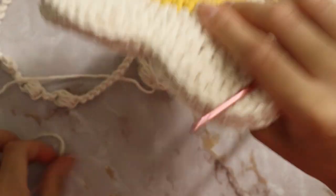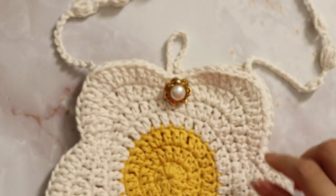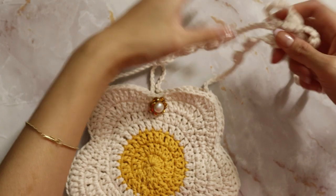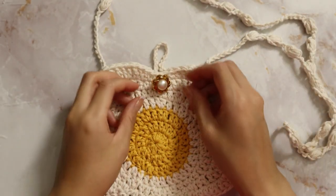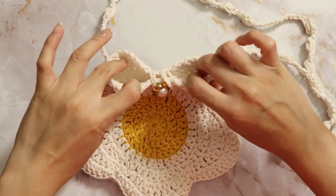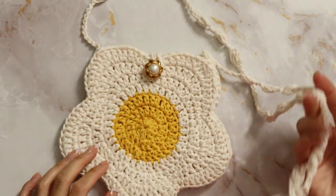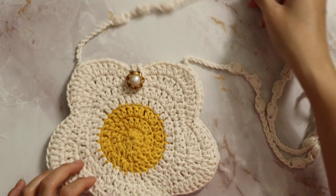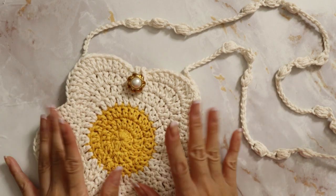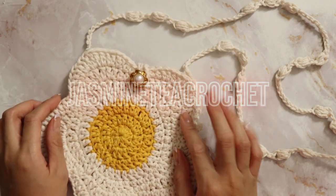Once you have your loop, your purse is now complete — your little flower bag! You can just close this so nothing falls out of the top of your bag. I hope you all enjoyed this tutorial and get to make your own bag soon. If you do, let me know down in the comments below. And if you want to see more tutorials, don't forget to like, share, and subscribe. I'll see you all in the next one — bye!